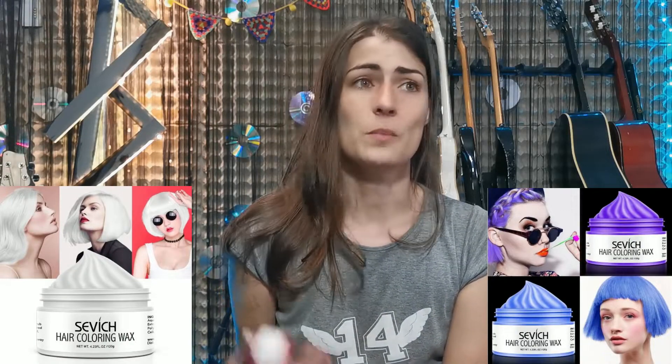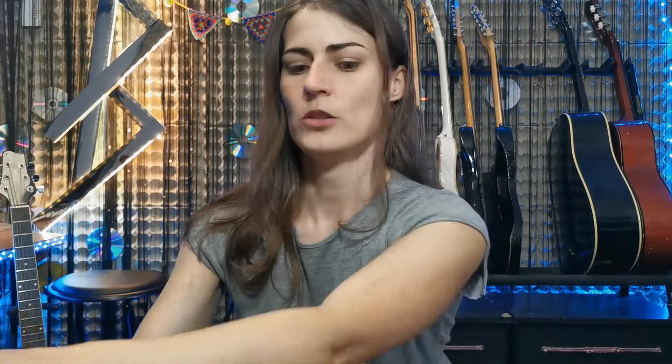One of the first things I want to say is that the colors are not what they look like on the packaging. When you're buying a hair product, you want to know which color your hair is going to be. The colors are not accurate to the pictures.